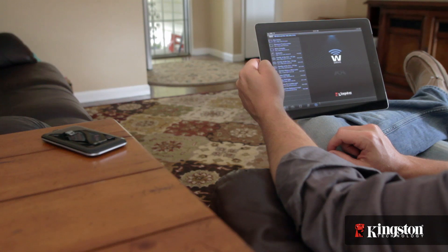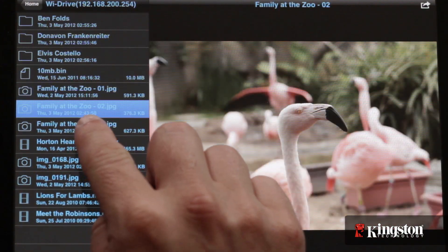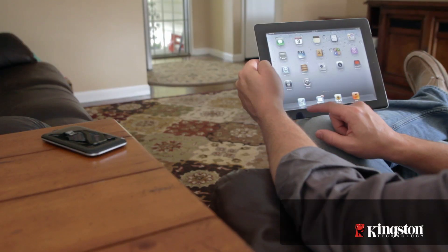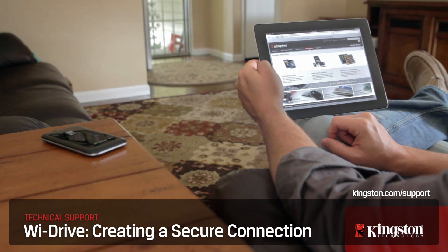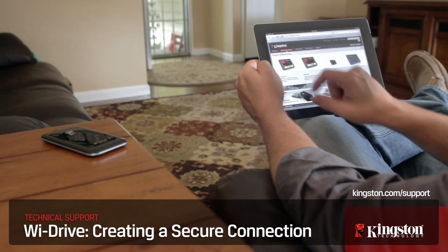But once you do connect, you can now feel safe knowing that your YDrive and all the files on it are safe and secure from unauthorized users. Plus, you can still access the Wi-Fi network at the same time. If you have any other questions about the YDrive, please contact Kingston.com/support. Thanks for watching.